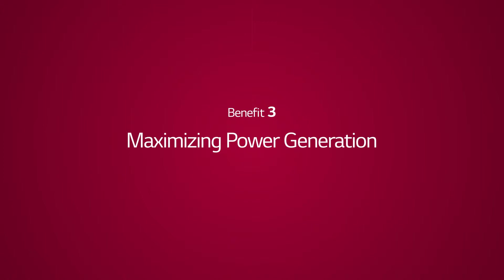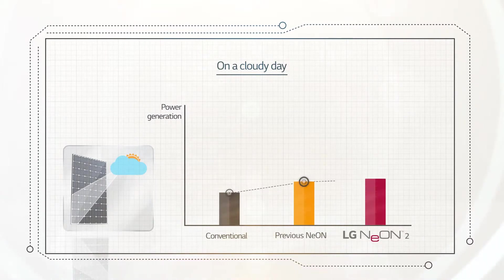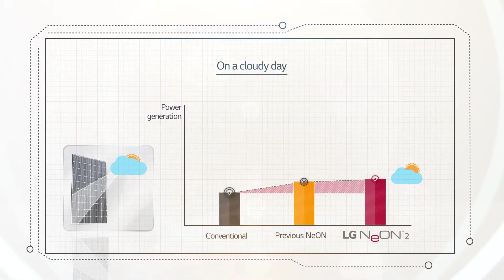Benefit 3: Maximizing Power Generation. At times of weak solar radiation, like on cloudy days, LG Neon 2 shows very little reduction in power generation performance.